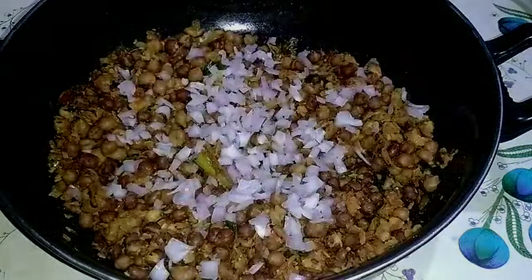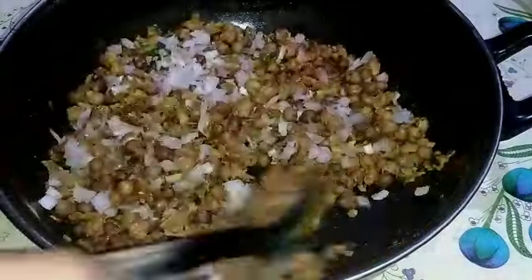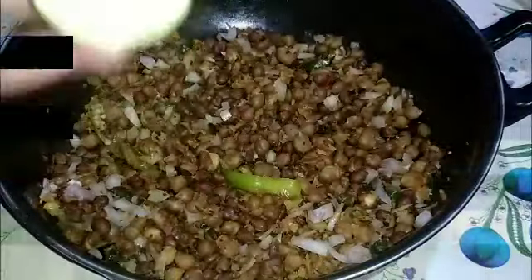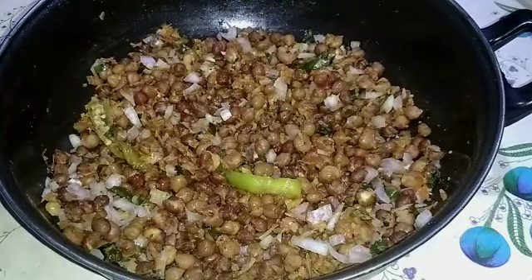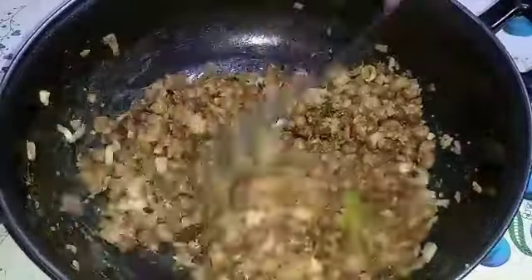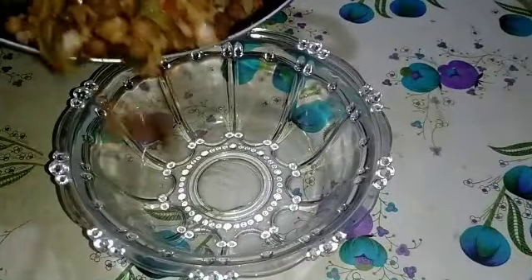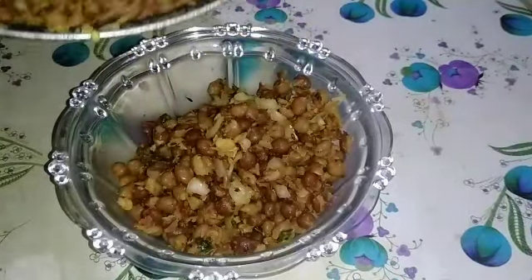After we turn the stove off, we will add the tomatoes and onions. Add the lemon and the tomatoes. I will add some taste to it — a taste of mist — and you will add some taste in it too.